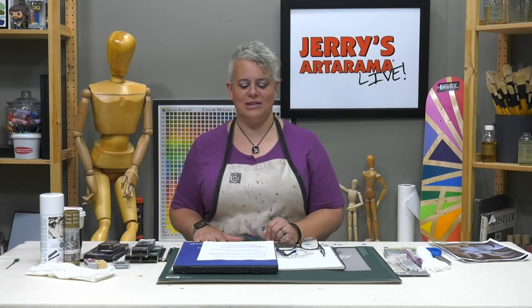Happy Tuesday everybody, welcome to Jerry's Live. I'm your host Amy Gardner Dean. We're going to be doing JL115 - that's the number of this episode for future reference - charcoal drawing for beginners and helpful tips for everyone else.